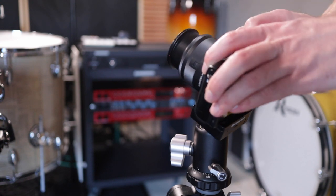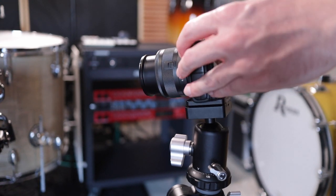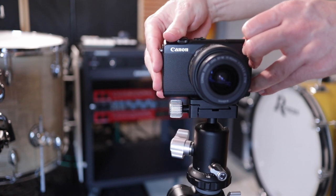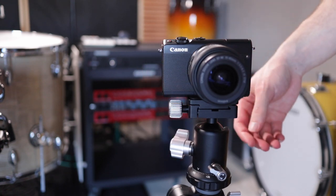This version of the tripod comes with a ball head, and it's really smooth — it tightens up nicely without having to over-tighten anything. With drum hardware, over-tightening causes things to break over time, so the fact that you don't need to do that here suggests it's going to have good longevity and last a long time, which is what you want when you're spending good money on a tripod.